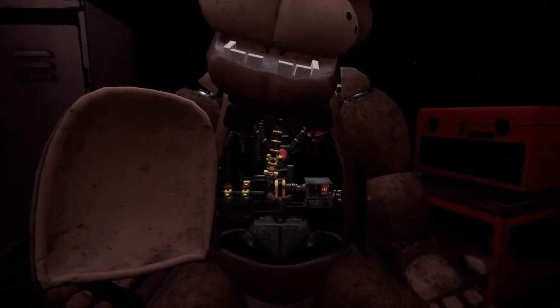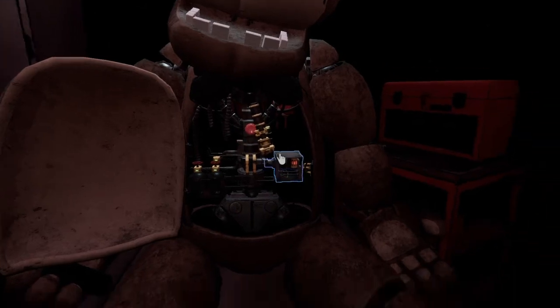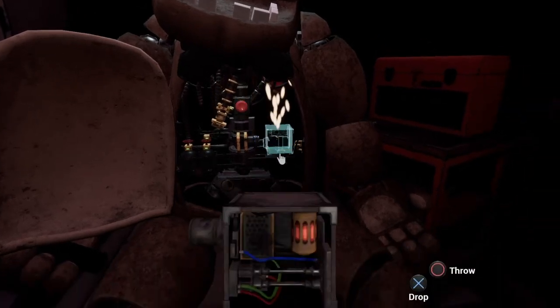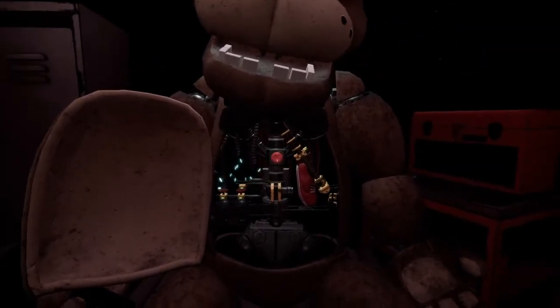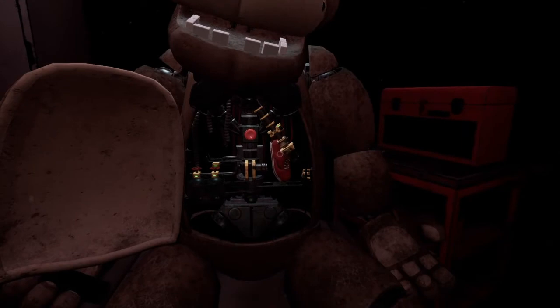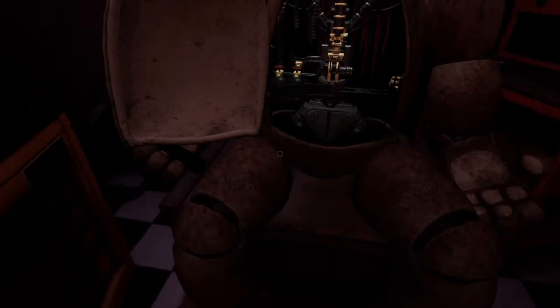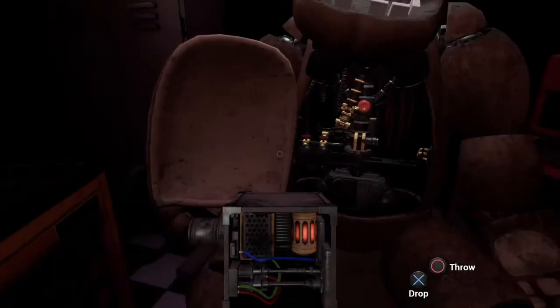Freddy's chest cavity is now open. Good job. It appears there is a child's shoe wedged behind Freddy's music box. The music box must be removed. Carefully place the music box on the work table. Great job. To reset the safety latch, press the button. Remove the child's shoe and place it in the lost and found bin. Well done. Return the music box to Freddy's chest cavity and we'll call it a day.